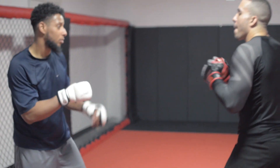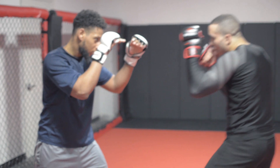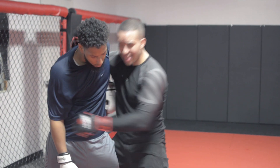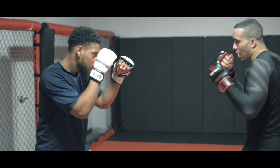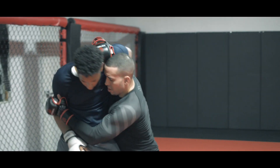So again: I throw my jab, overhand right, step through, hips in, bending my knees, head on the inside. That's probably the most fundamental way to get into the clinch from long range.